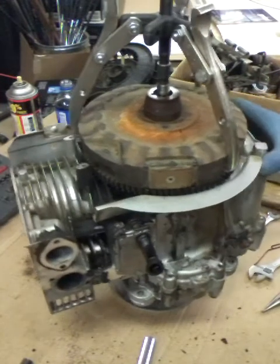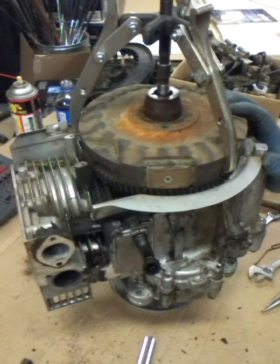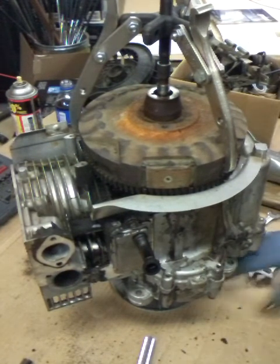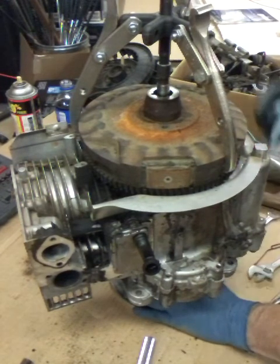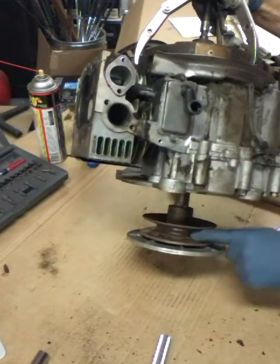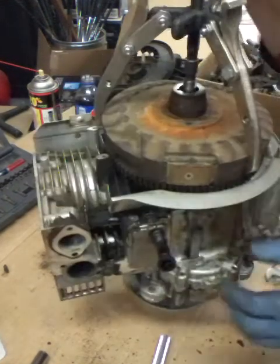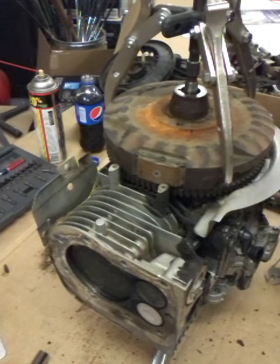That's a little crankcase vent tube that goes to the carburetor - it sucks up all the blow-by. Now we're just going to work on trying to get this flywheel off so we can crack this case apart. I left the drive disc on the bottom of the engine - it kind of makes a nice little stand. It sits there and you can spin the engine around to work on it. That worked out even better than I thought.